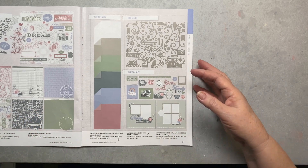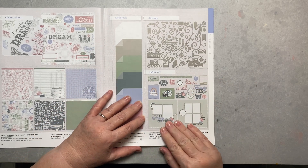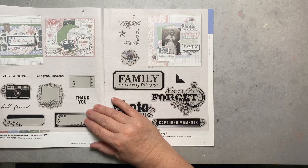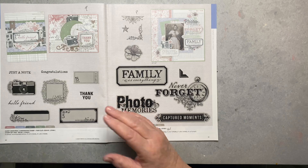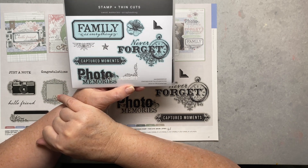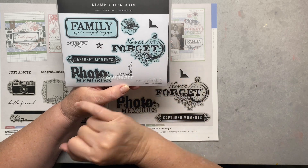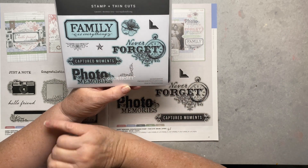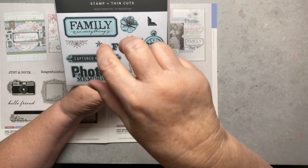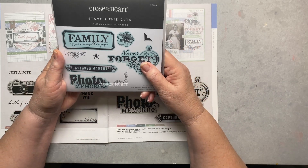That laser cut set is sold separately outside of the workshop. Then there's coordinating card stock and a digital set you can download and do whatever you want with. There's also a stamp set called 'Sweet Memories' — it includes 'family is everything,' 'photo memories,' 'captured moments,' 'never forget,' a photo corner, flowers, little stars, and embellishments. You can also do a second-generation stamp for a faded effect on your page.